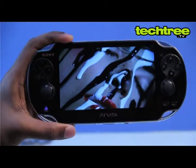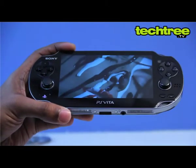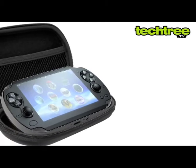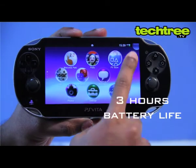The OLED display is vibrant enough, but the black levels are unsatisfactory and there's a noticeable color shift evident when the device is viewed from an angle. However, that's the least of its problems, as high reflectivity and poor brightness levels make it nigh impossible to use outdoors.